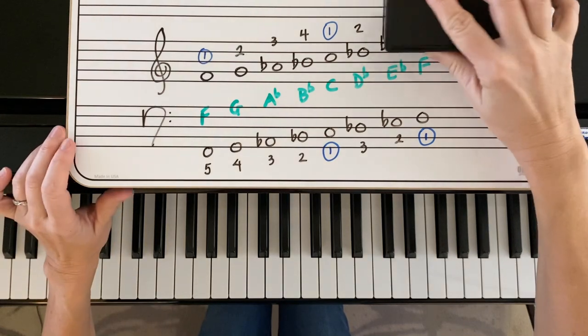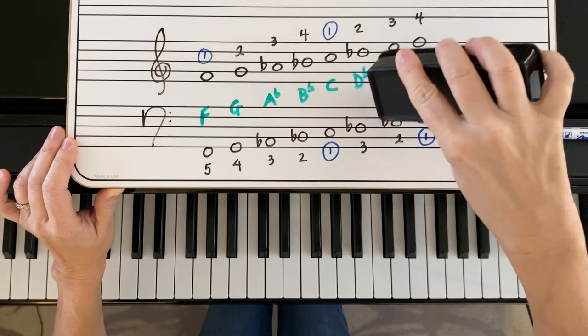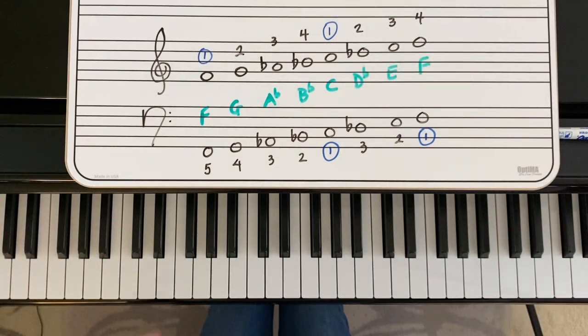To make this F harmonic minor, we're going to raise the seventh note, which is E flat. We're going to raise the E flat to an E natural.